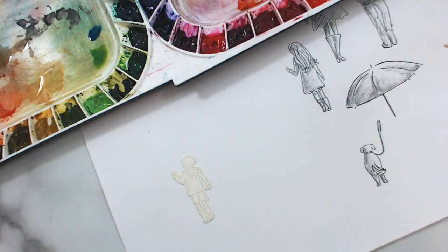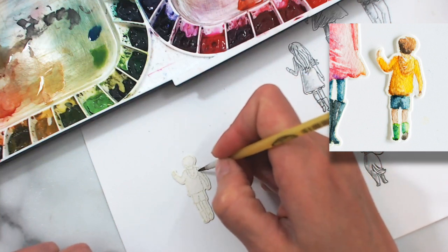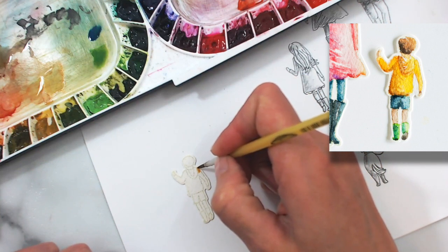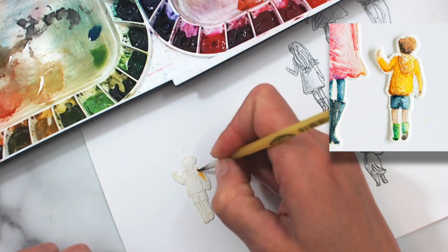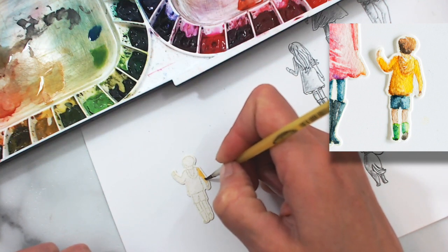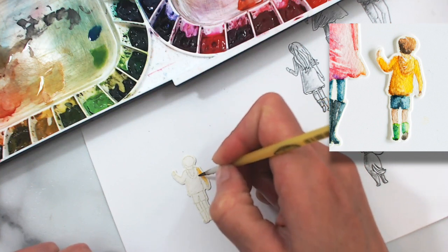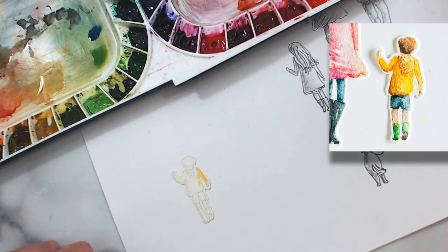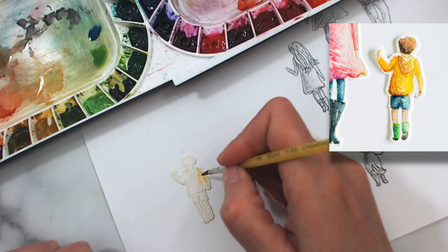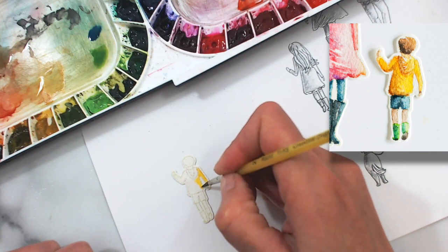What little boy doesn't need a pair of bright green rain boots? So let's go ahead and get started. I think we'll give him a really bright yellow jacket, so I'm going to start over here on his right shoulder, which kind of seems to be where I start all of these characters — it just feels like a good starting point. I'm taking some really bright yellow and we'll work our way from light to a little bit of darker gold.